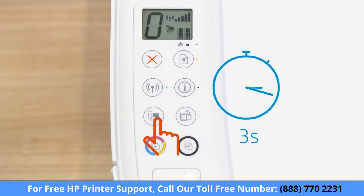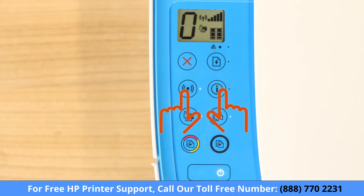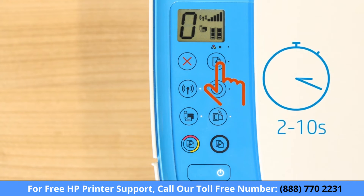Press and hold the Wi-Fi Direct button for 3 seconds, press the Wireless and Information buttons at the same time, or press and hold the Resume or Cancel button for 2 to 10 seconds.